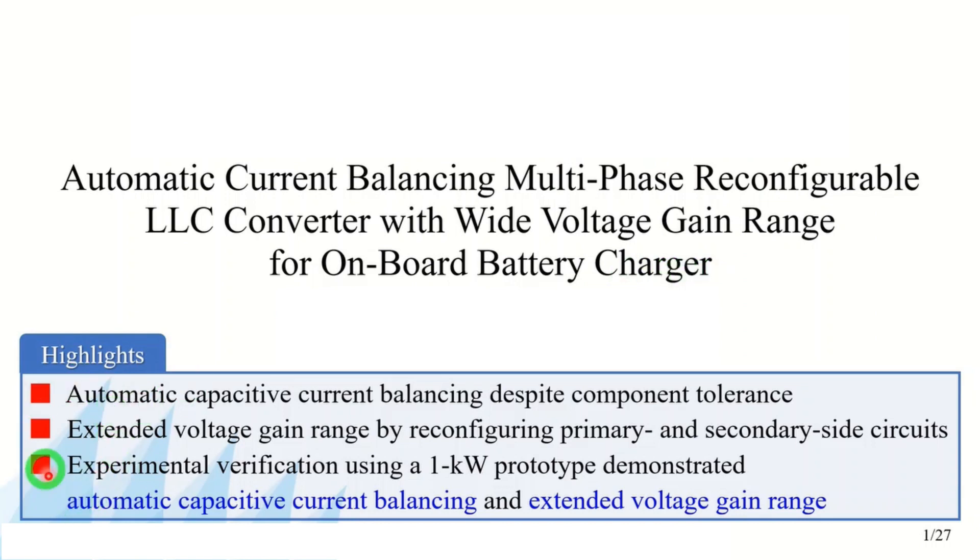Here you can see today's highlights. The proposed converter achieves automatic capacitive current balancing despite component tolerance. Since both the primary and secondary side circuits are reconfigurable, the voltage gain range can be extended. The experimental verification using the 1kW prototype demonstrated automatic capacitive current balancing and extended voltage gain range.